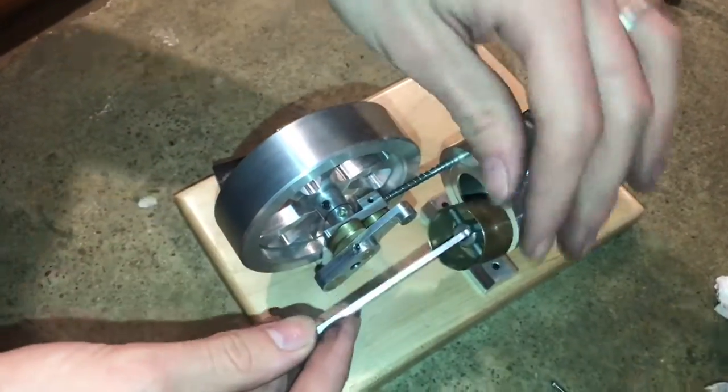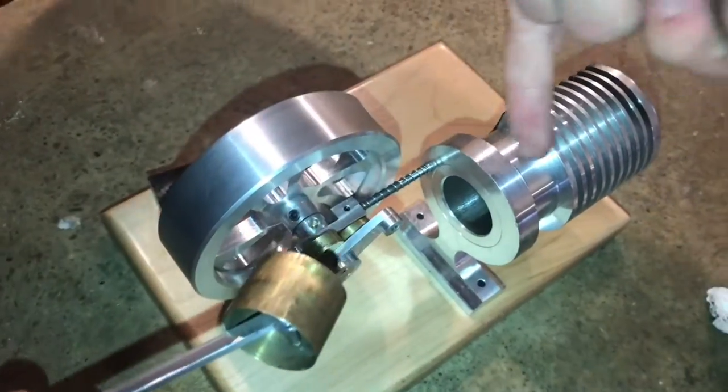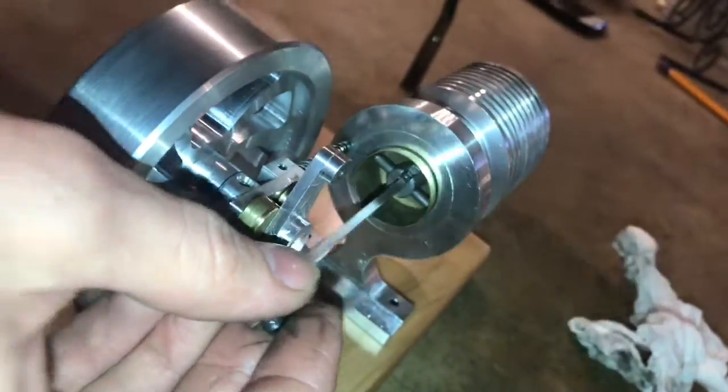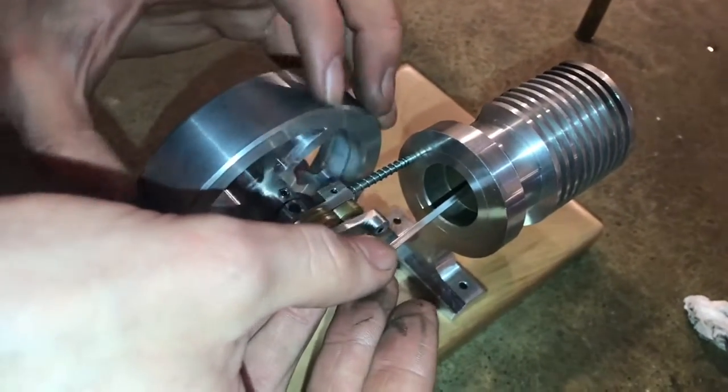Here's the piston that goes inside the cylinder. I like to take it out occasionally to clean out anything that's built up inside the cylinder, but it is a pretty tight fit in here. It's very smooth and also tight tolerance.